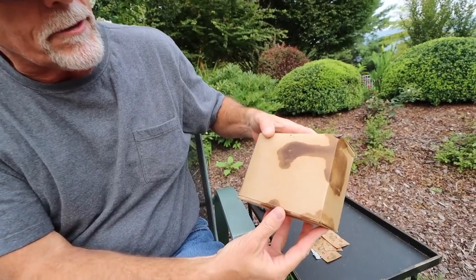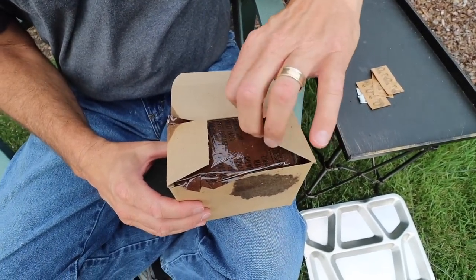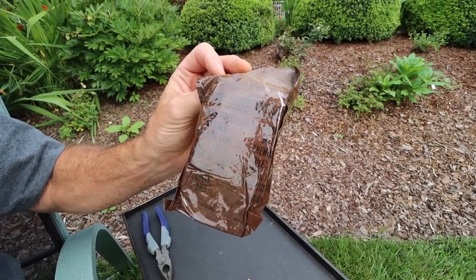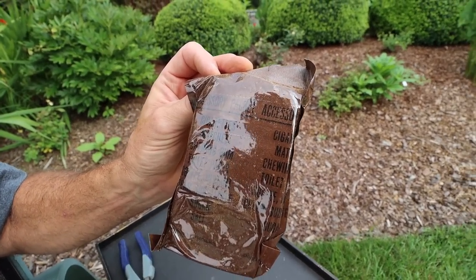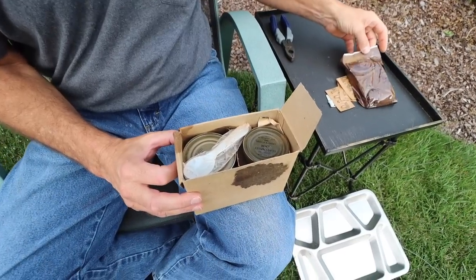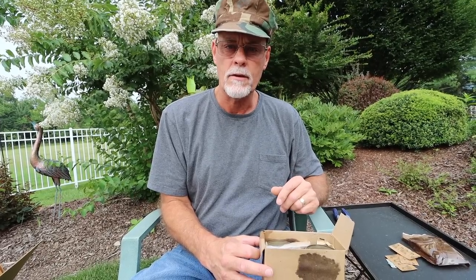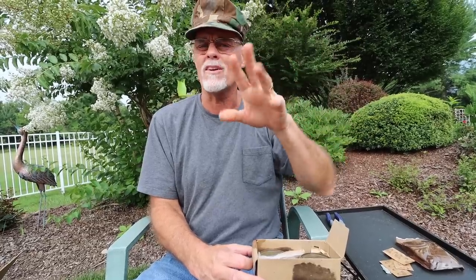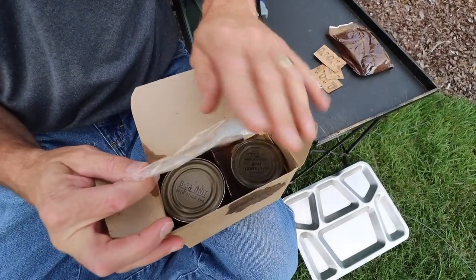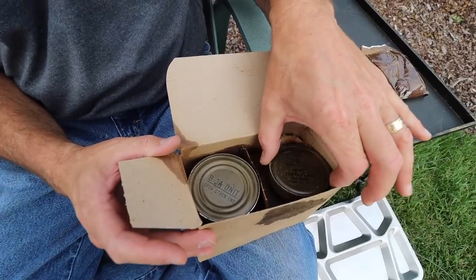Turkey loaf — we've got some problems here, a little bit of leakage. We've got your standard accessory packet: cigarettes — oh, we've got cigarettes — matches, chewing gum, toilet paper, instant coffee, cream substitute, sugar, and salt. At what point did they stop putting cigarettes in them? I think it was 1972 — they stopped packing with cigarettes somewhere in the early seventies. We got your spoon — got to have a spoon.